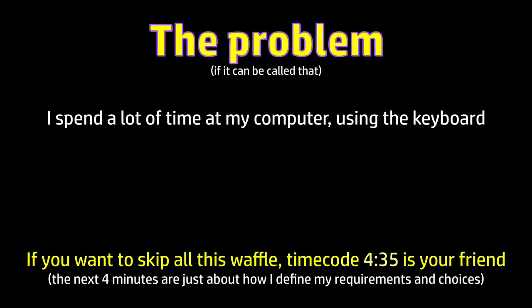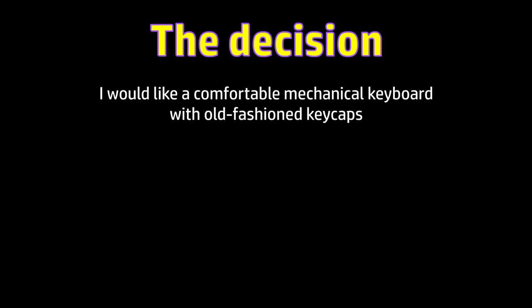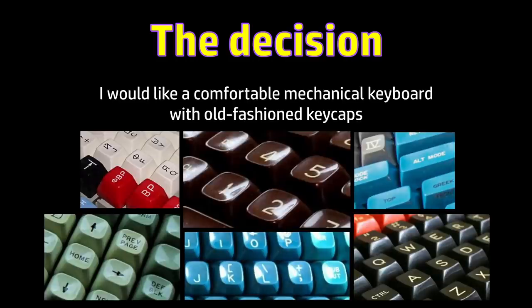I spend a lot of time at the keyboard of my computer, editing videos, typing scripts, corresponding with scammers and the like, so it's worth my while thinking about making that keyboard experience a slightly better and more pleasurable one. I decided what I really want is a comfortable mechanical keyboard with some lovely old-fashioned keycaps.